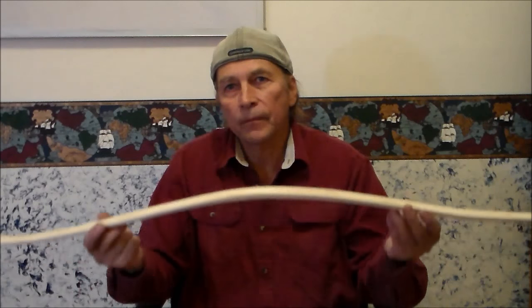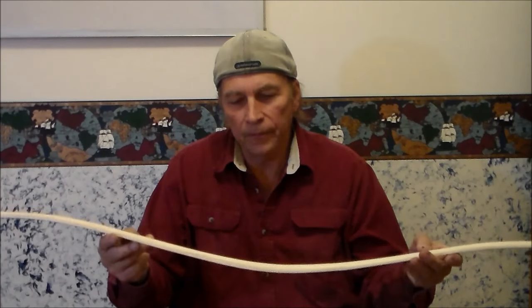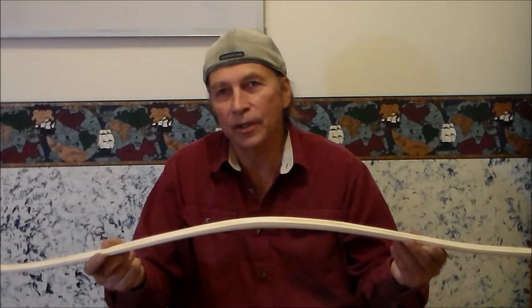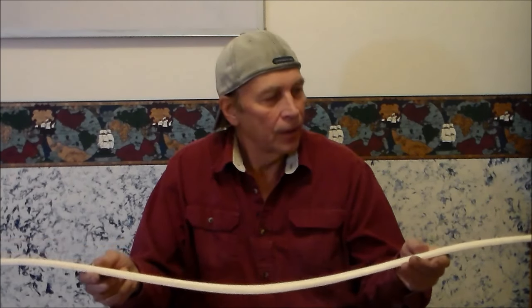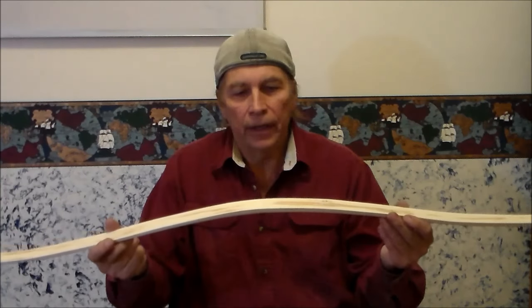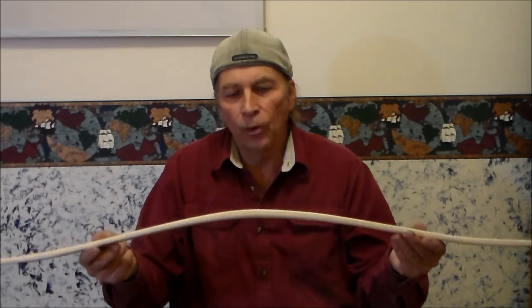I had the opportunity to get a hold of a museum piece of an Iroquois bow. I wanted to make a replica so that I could shoot it. I didn't want to string the museum piece fearing that it would break, so I took the measurements, was able to trace the bow, and made a form.